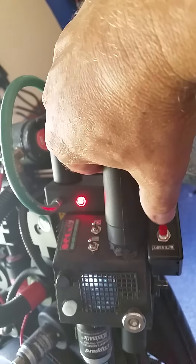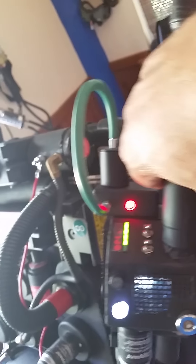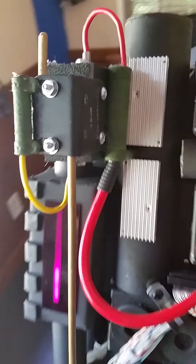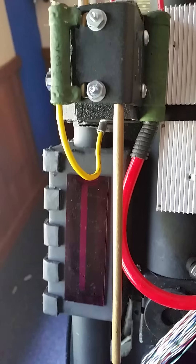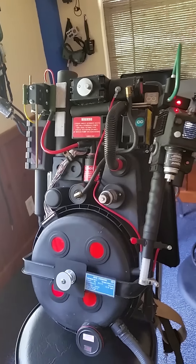Now it will not fire again until you disarm it and it regains some charge. You don't have to charge it all the way — you can go from a partial charge and still fire it. And that's the Arduino Proton Pack. Thank you.